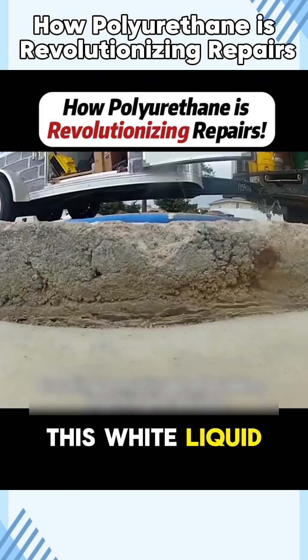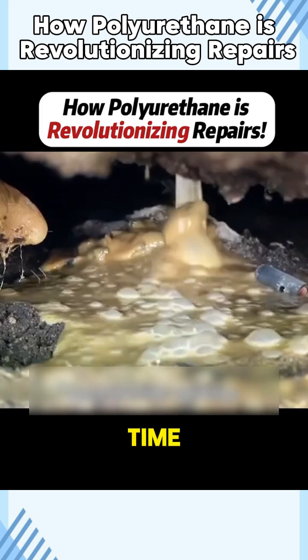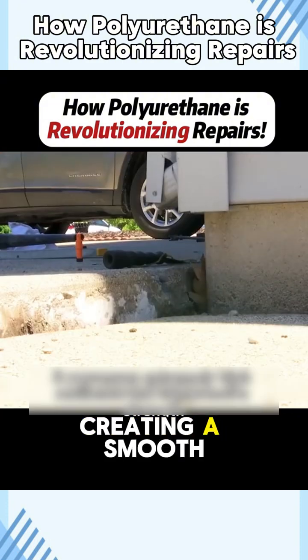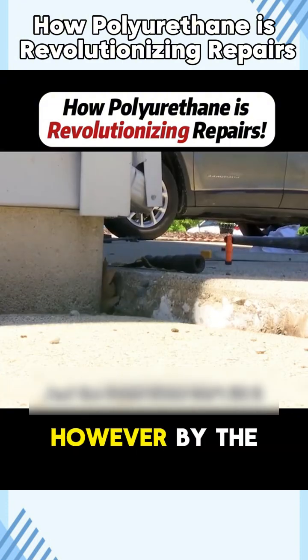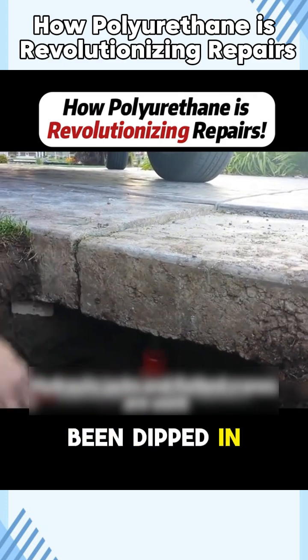Skilled workers spray this white liquid, creating a thick, uneven layer of foam in no time. Some clever workers use a wooden board as a guide, creating a smooth surface for the foam. However, by the end of the job, their shoes often look like they've been dipped in marshmallow fluff.